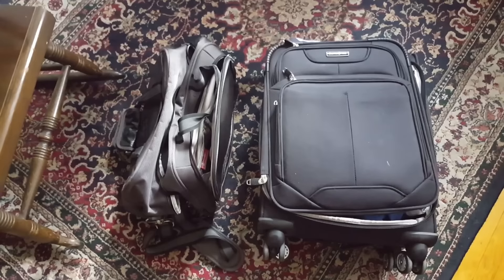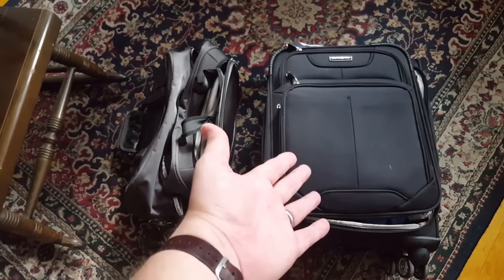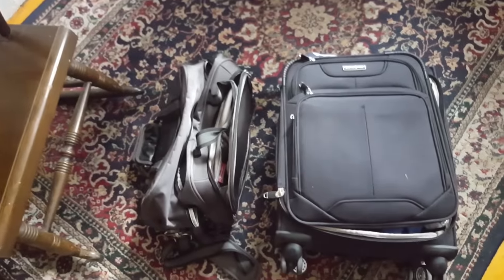I like to travel light. For me, there's nothing worse than unnecessary bag bloat. I like to pack sensibly, and I'm always keeping an eye out for anything that will help me pack more efficiently. This bag right here, perfect for a two-week business trip. This one, a multi-month cruise around the world.